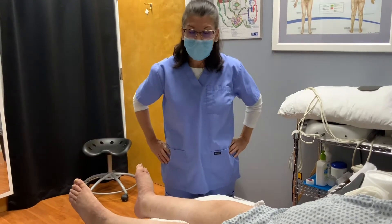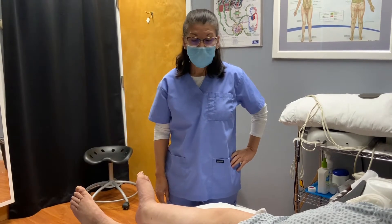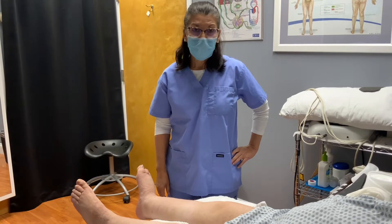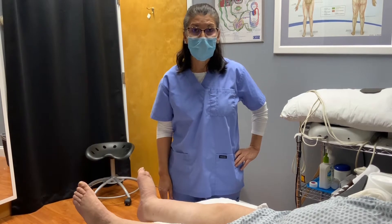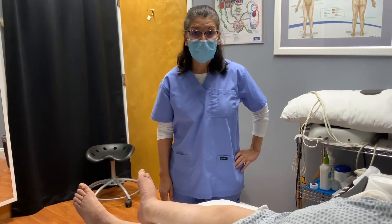Today I am going to demonstrate how to apply multi-layer bandaging on the lower extremity that has primary lymphedema. I'm going to go through the different layers that are involved. Of course, it varies from patient to patient depending on the severity and what the needs are and functionality of the patient.